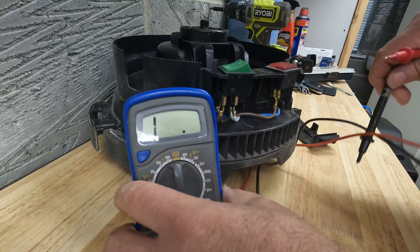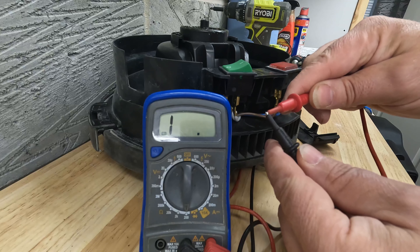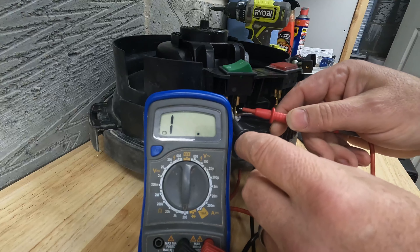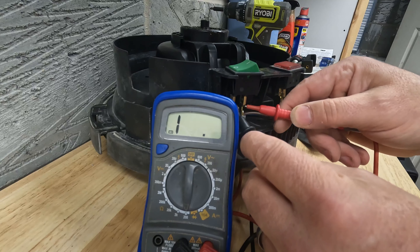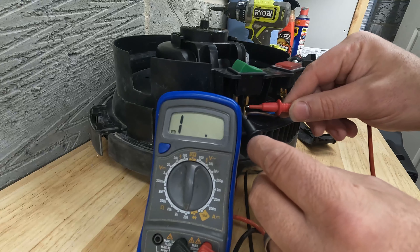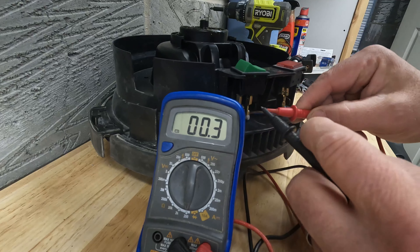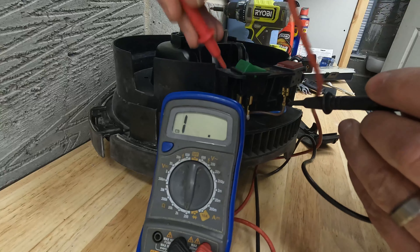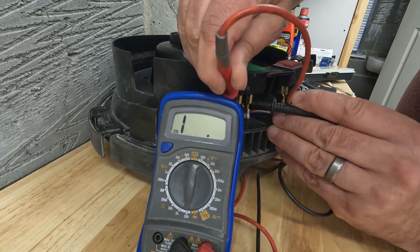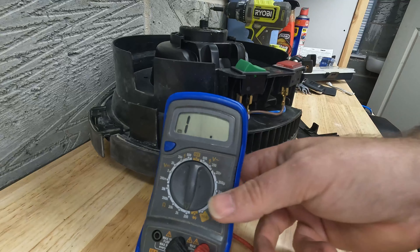Now let's verify to see if we've cleared the fault. It does help if you turn it on. There we go. The front two contacts - we've got a nice short circuit there, which is what we want. And just verify that our rear ones are still working as well - which they are. So it looks like we've cleared the fault and it was just a switch.